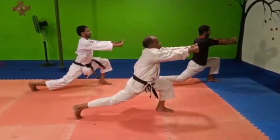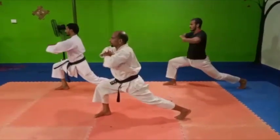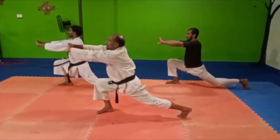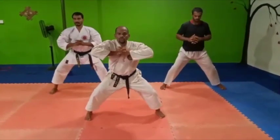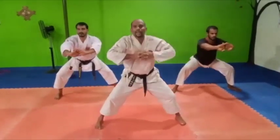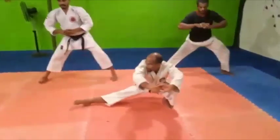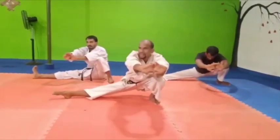One, two, three. Change. One, two, three. Then number one, Sumo stretch. One, two, three. One, two, three. One, two, three. Change.